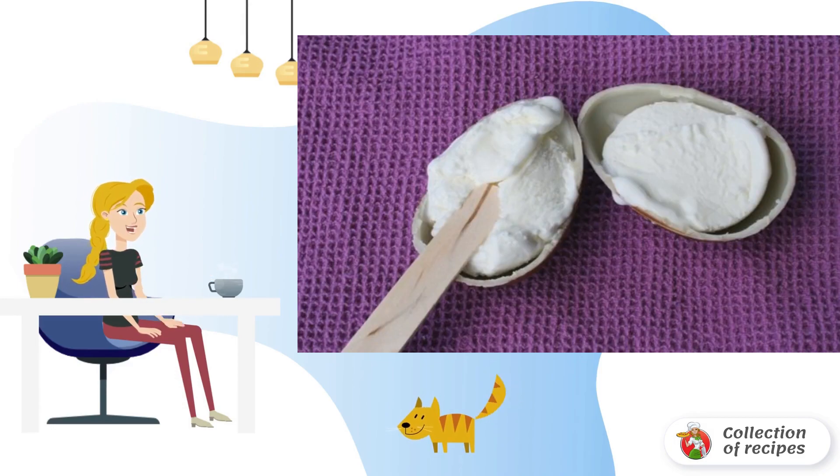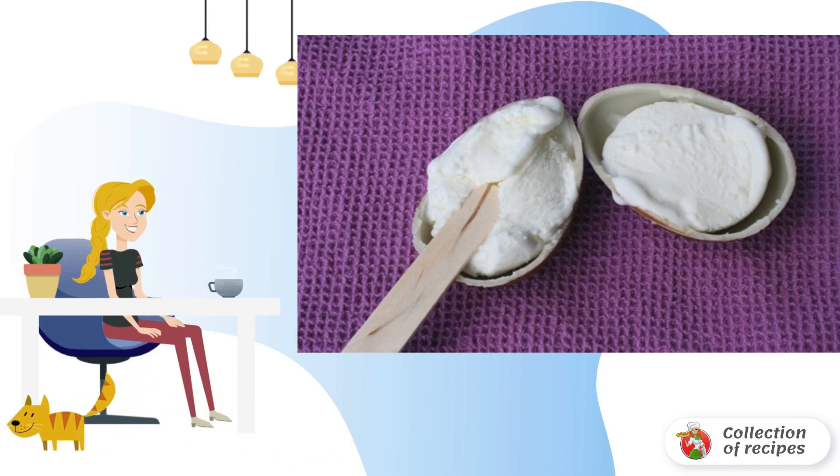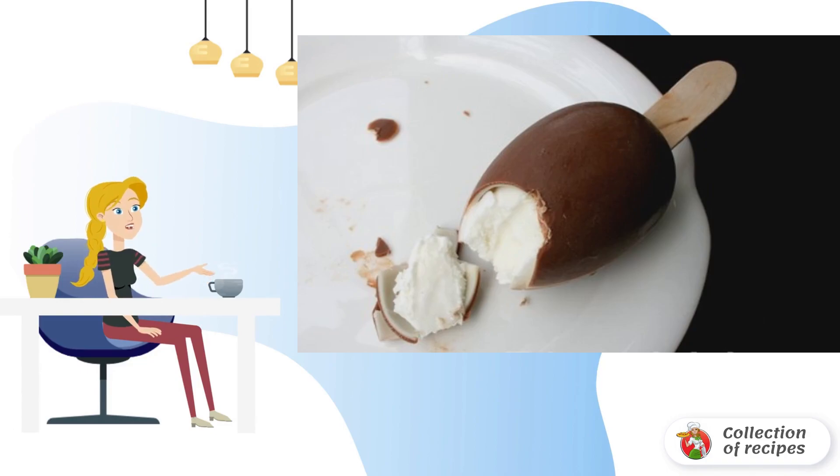And now my innovation. We take an ordinary chocolate egg of the Kinder type and carefully divide it into two parts. In each half we put the prepared ice cream. In the center we insert a wooden stick and connect the halves. Put it in the freezer for another 1 hour. Bon appétit.